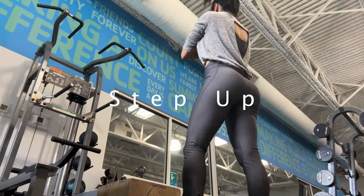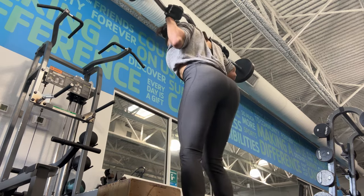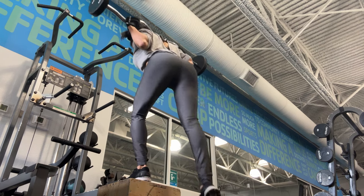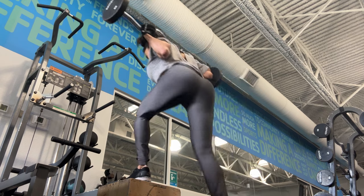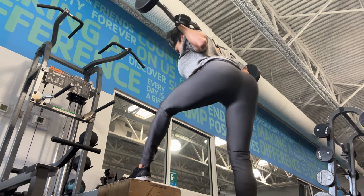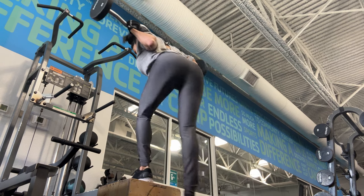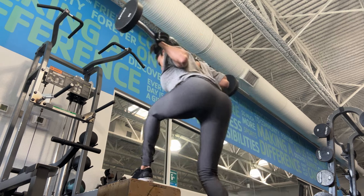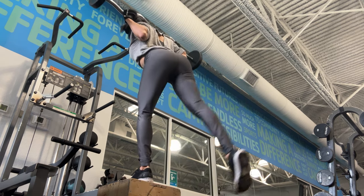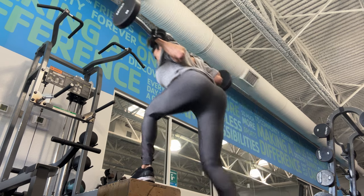The next exercise is a step up. Step up is one of my number one exercises for glute growth. There are different ways to work a step up and I have a video already showing you the different ways. Here we are working with a little box and I use a barbell, but you can also work with dumbbells. I do three sets and in each set I do 20 reps.